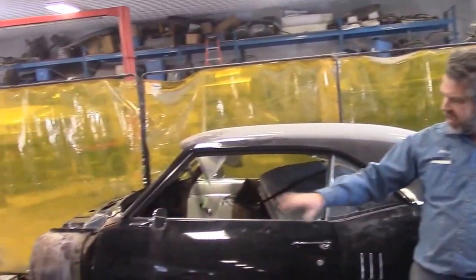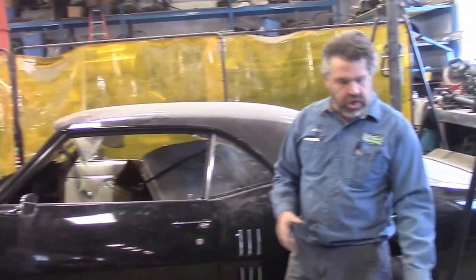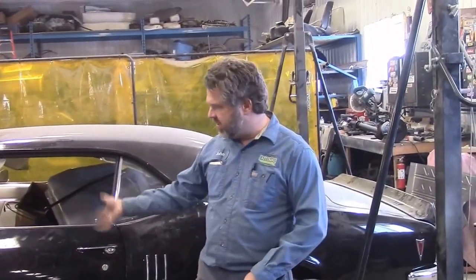Hopefully, if everything goes as planned, once the firewall and cowl area is all welded in, we'll be installing the new subframe and then this 1968 Firebird will be nice and happy again. Just a quick update on the 68 Pontiac Firebird. Thank you for watching — I'm John from LastChanceAutoRestore.com.